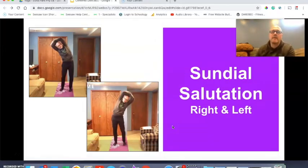The sundial salutation — I put my arms above my head and grabbed my elbows nice and relaxed. The first time I bent to the right, and then the next time I bent to the left. I'll take you through that on the workout.